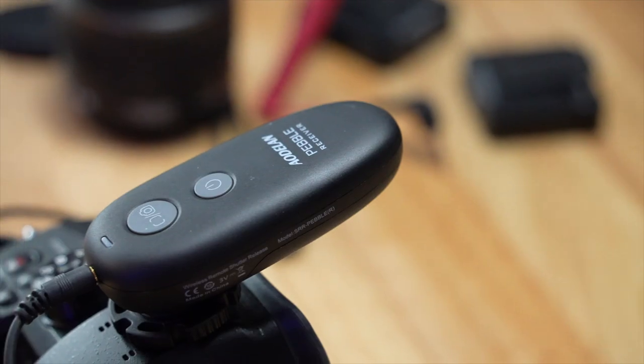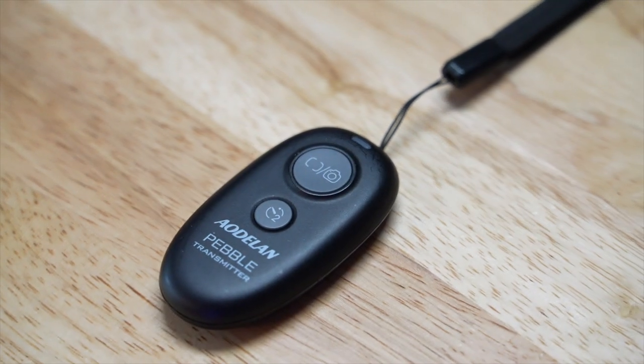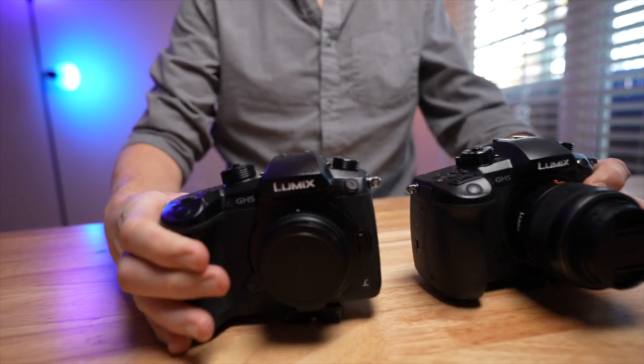Not to be too hyperbolic here, but if you use Panasonic Lumix cameras and you ever want to self-shoot, you're going to want this. Hello, I'm Martin Keane, and I'm a huge fan of Panasonic Lumix cameras.